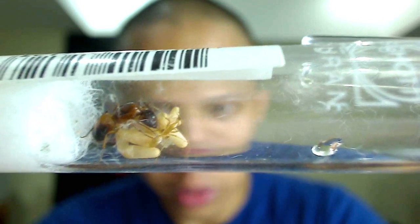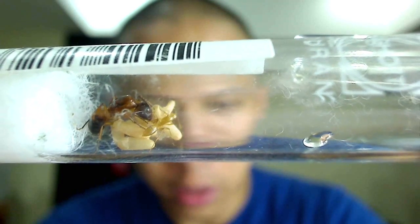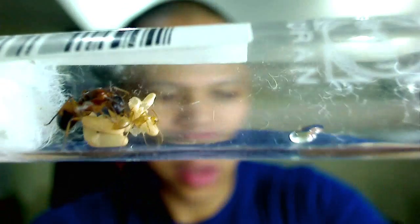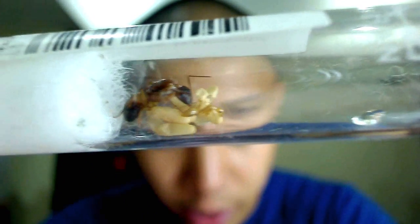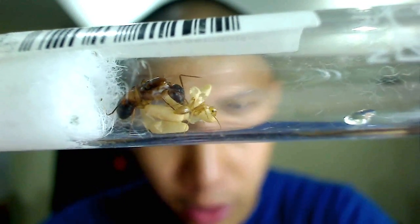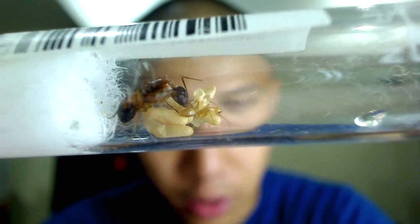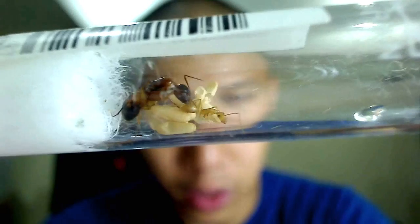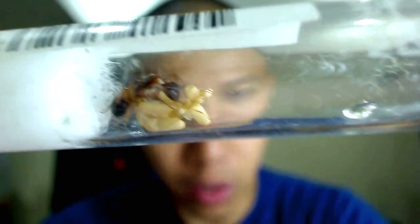The worker is going to fill her social stomach with the honey and then pass it to the queen via a process called trophallaxis, also known as mouth-to-mouth. Why do ants need to do that? Well, because they live in an underground environment and bacteria outbreaks can be fatal. So the less food sitting around in the nest, the better. What better place to store food than in your own body?